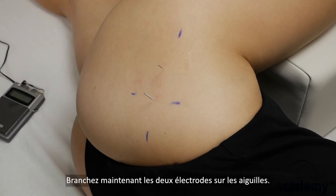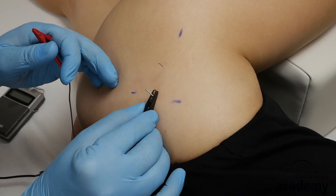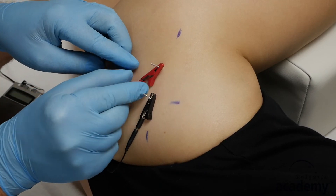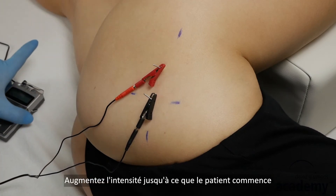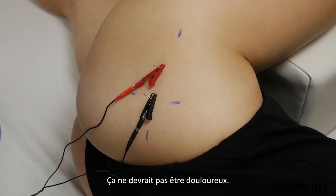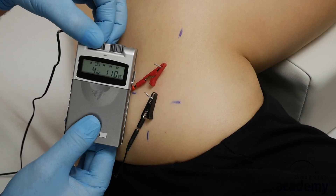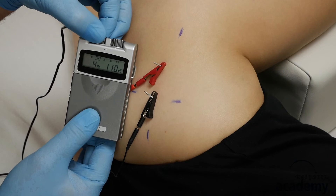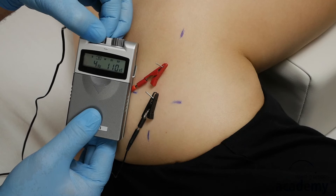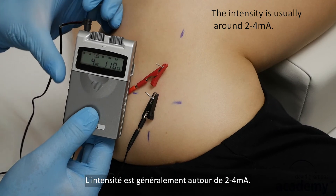Now attach the two electrodes onto the needles. Increase the intensity until the patient starts to feel the pulsation — it should not be painful. The intensity is usually around 2 to 4 mA.